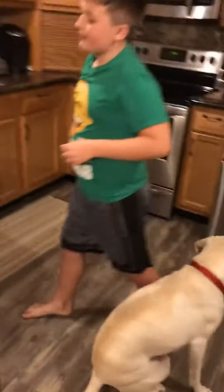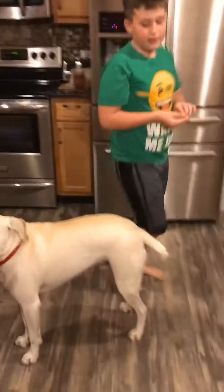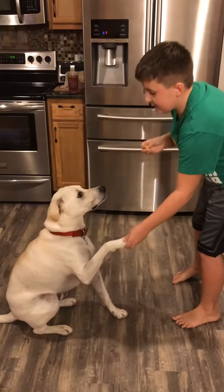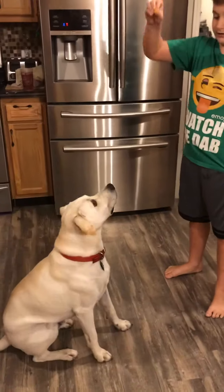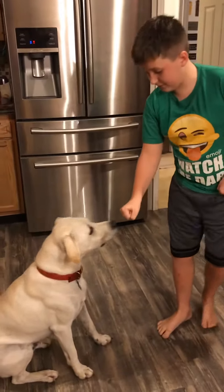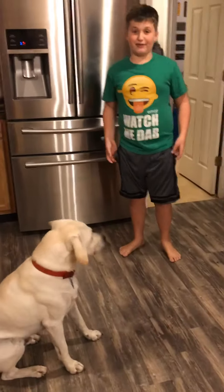Here's another trick we also taught him — this is our last trick. Biscuit, sit. Give me a paw. This is the last trick: if you do it manually, he'll probably give you a paw, but you can put food in your hand, say 'fist bump,' and he'll fist bump your hand, and then you give it to him. And that's how you teach your dogs how to do tricks. Thanks.